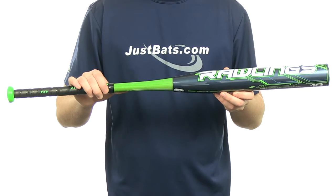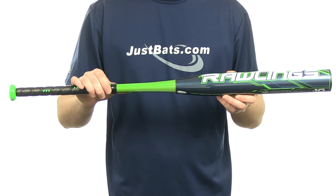It's going to come with a full 12-month manufacturer's warranty plus free shipping. You can get yours today at JustBats.com. Just don't forget, from click to hit.